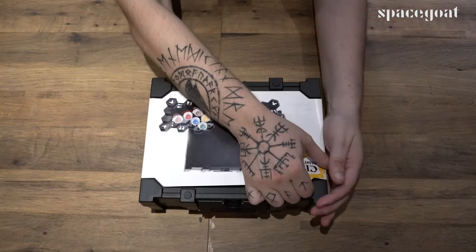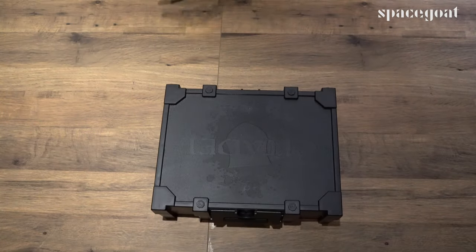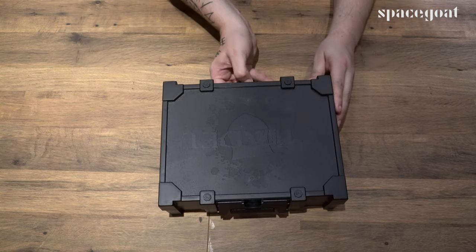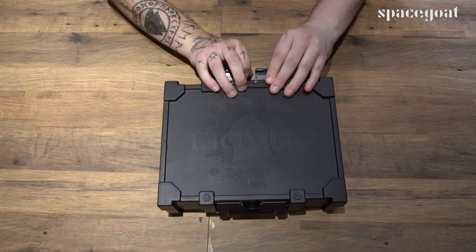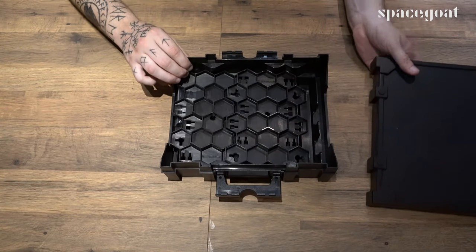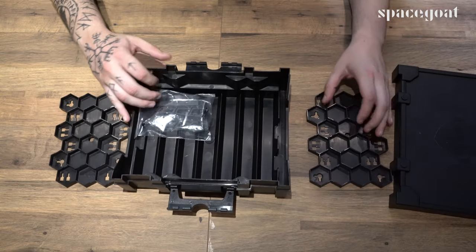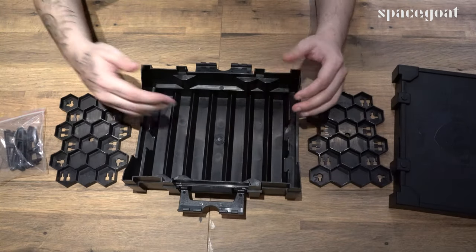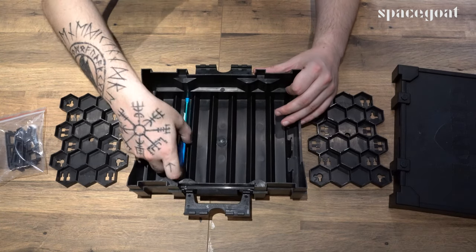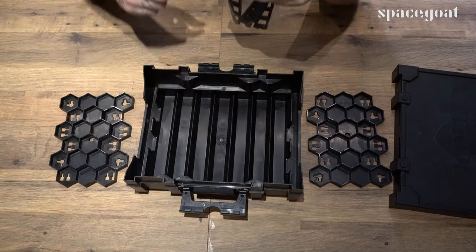It's got that nice Citadel branding there on the front. Got a shield this time, not the skull. It's got these lift-up, pull-out flaps. Comes off and here you have your different paints. And then you've got room in here for more paints or tools. There's a biro, and there are little slots on either side which I find useful for my brushes.